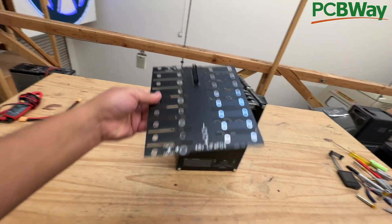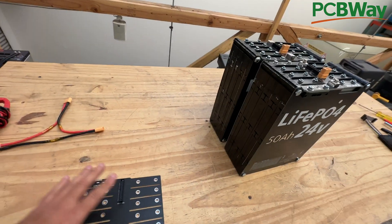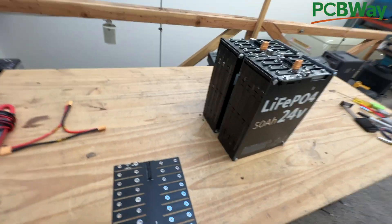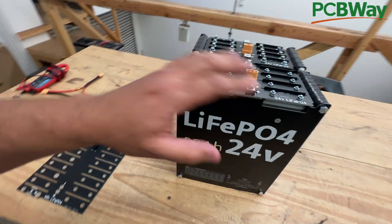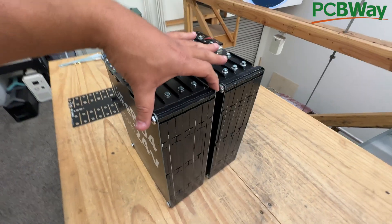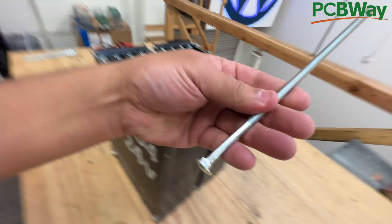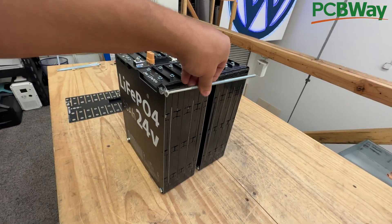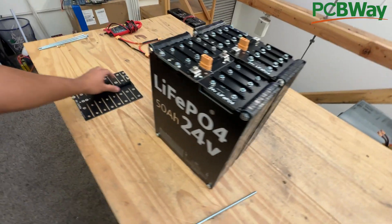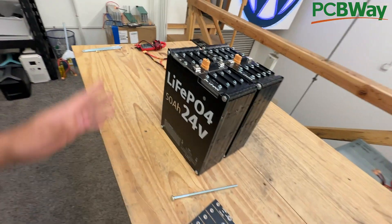This board will allow you to combine two battery packs into a single one — a single pack that is 48 volts. Let me show you how to do that. You will have to take the packs apart, take out a bunch of bolts, and use longer bolts — about eight inches long. You'll need four of these bolts and the 48-volt top PCB.